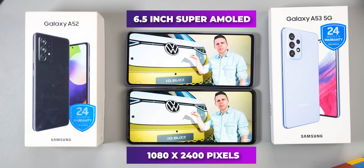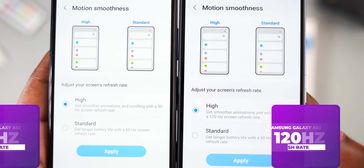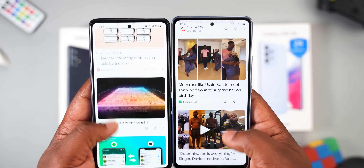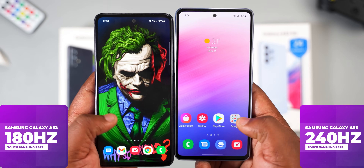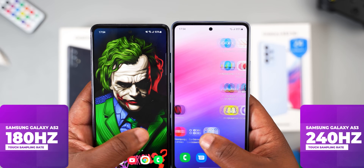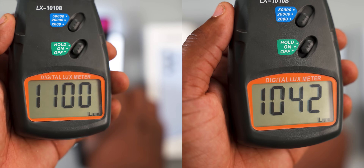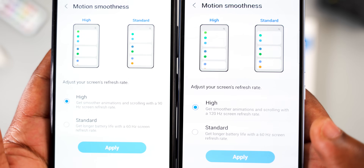Both smartphones have a 6.5-inch Super AMOLED display with a resolution of 1080 by 2400 pixels. The Samsung Galaxy A52 refreshes at 90Hz, while the Samsung Galaxy A53 refreshes at 120Hz. Scrolling on both smartphones is super smooth and I honestly couldn't tell them apart. The touch sampling rate is higher on the A53 at 240Hz, versus 180Hz on the A52. Brightness is nearly identical, and the Samsung Galaxy A53 wins the display department thanks to its higher refresh rate and touch sampling rate.